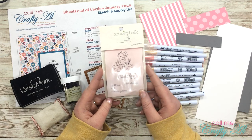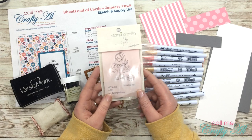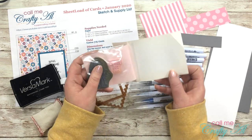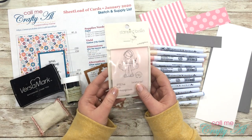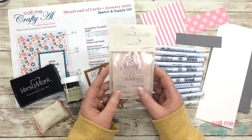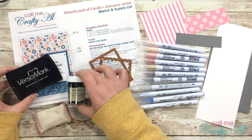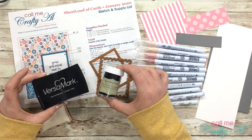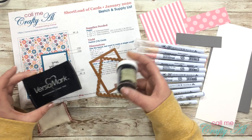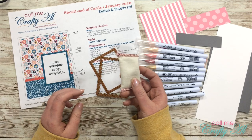This stamp is called 'Aptitude' — it's a little girl who has cut out a string of hearts, and there's also a sentiment that says 'I love you this much.' This has never been used, so I thought this would be a good time to get it out with Valentine's Day coming up. I will be stamping her in Versamark ink and embossing with detail black embossing powder, which helps me with my coloring so I don't get outside the lines.